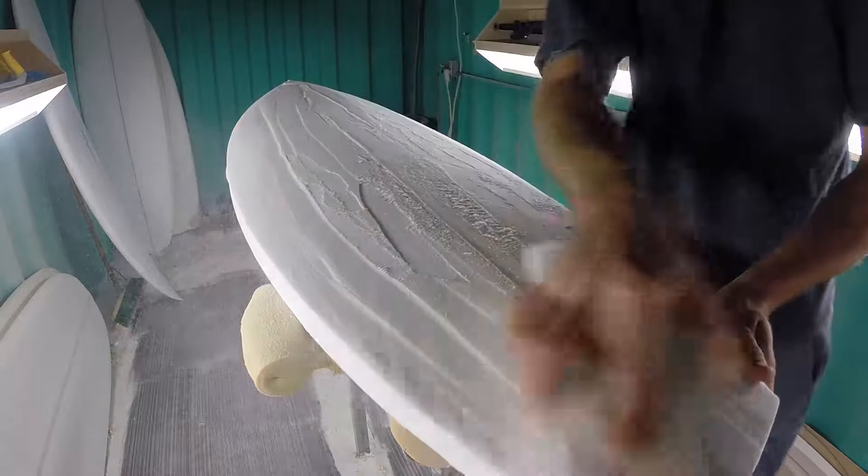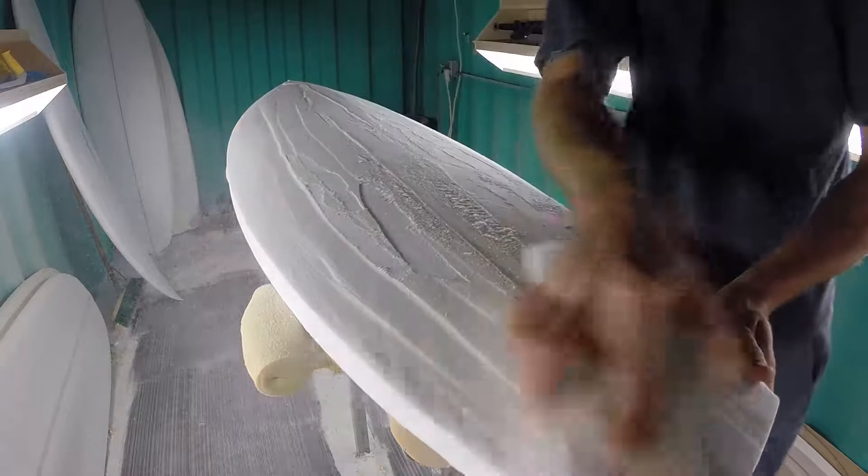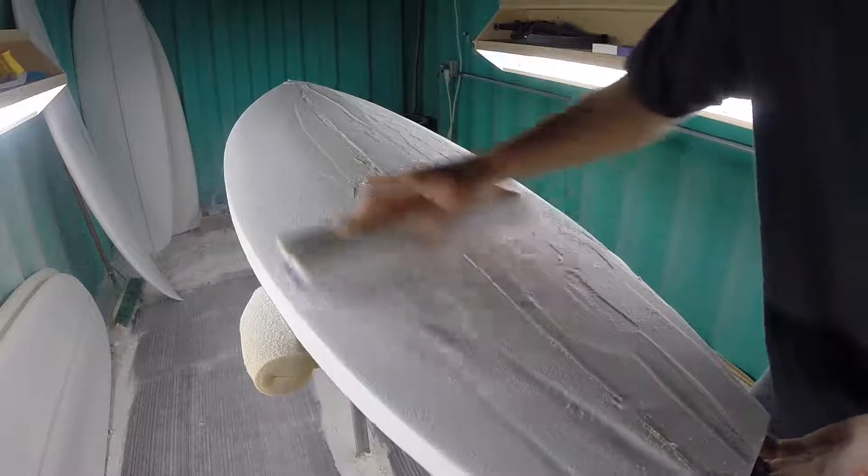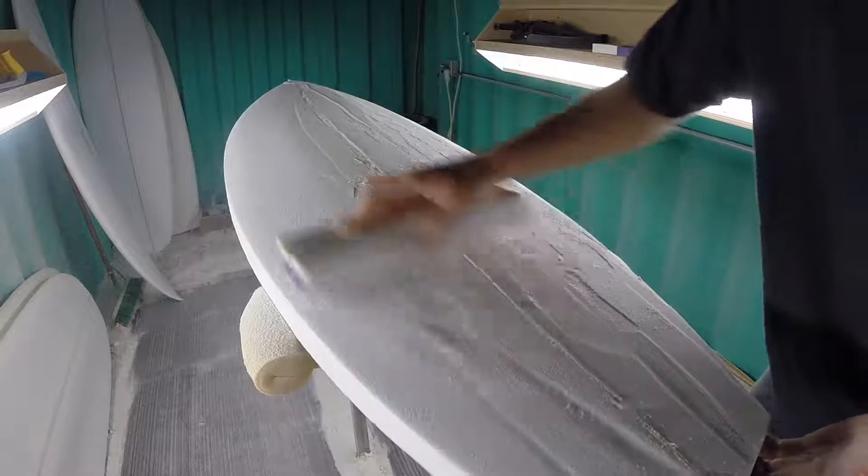You can use the soft foam side of the block to clean up sloppy planer cuts or for general shaping. We feel this shaping block is an essential tool for a shaper, as the wood-backed foam allows you to sand through the high spots instead of up and over them like with flexible shaping blocks. This tool allows you to easily blend out the deck after using the sureform and the planer.